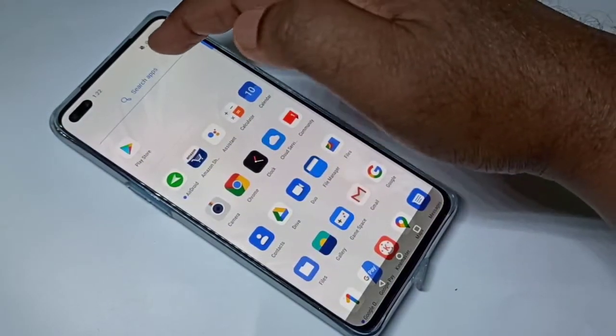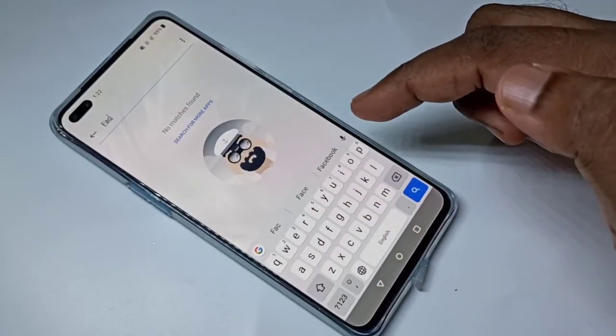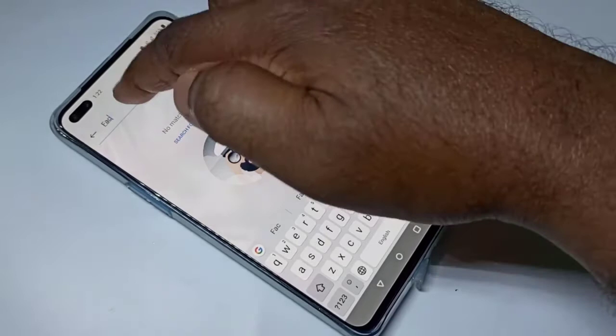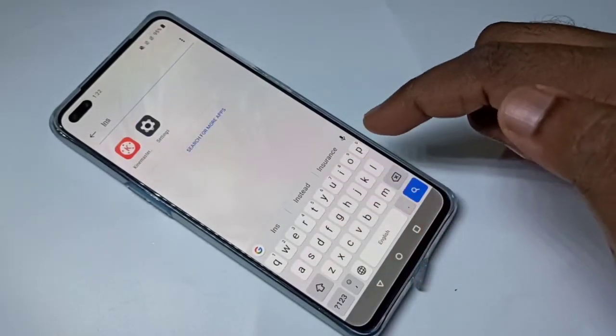Let me search for Facebook — you can see Facebook is not listed because it's password protected. Let me search for Instagram — Instagram is also not here.